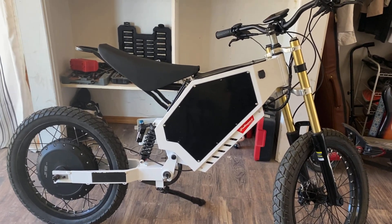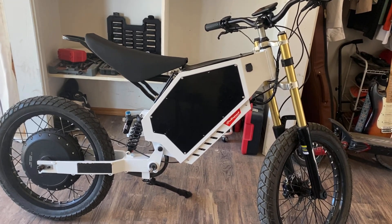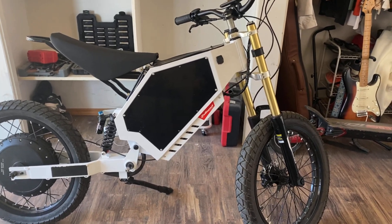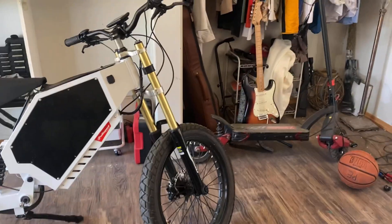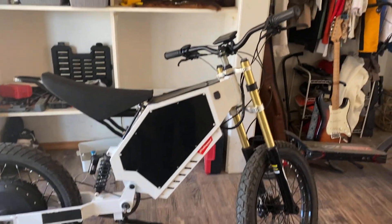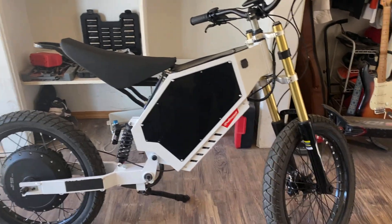By 'last update,' I mean updates on the build process and not actual videos on the bike itself — just updates so you know when I'm going to start posting some good videos on this. It's almost done. As you can see from the looks of it, it looks done, but I'm going to tell you guys what still needs to be done.